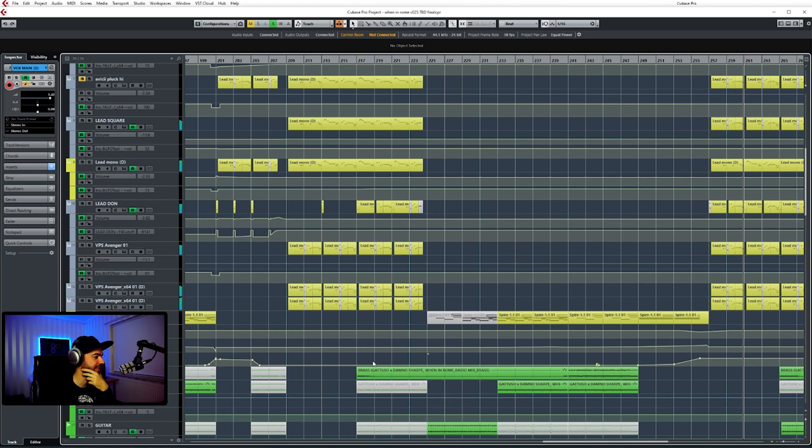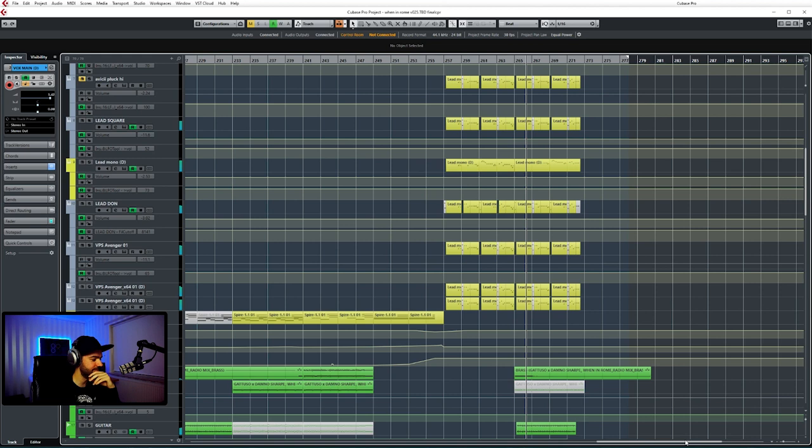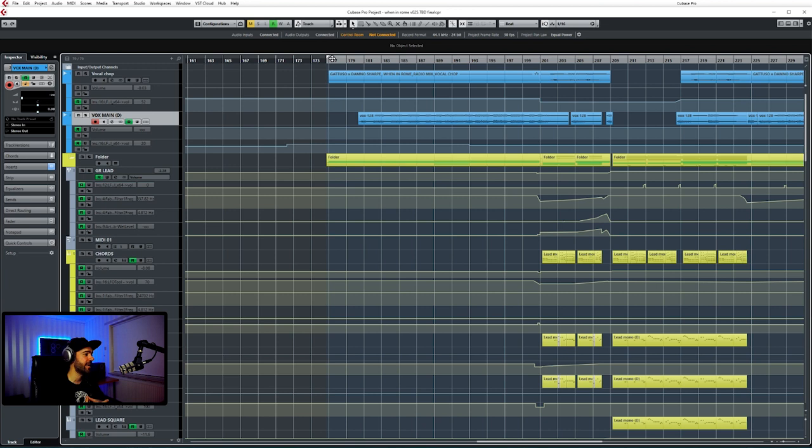I'm definitely going to talk about the layering of the leads — I have crazy many layers. It may be a bit too much. It's fun because I haven't opened the project in a while, so let's see what we come across. There we go, that's the whole remix.